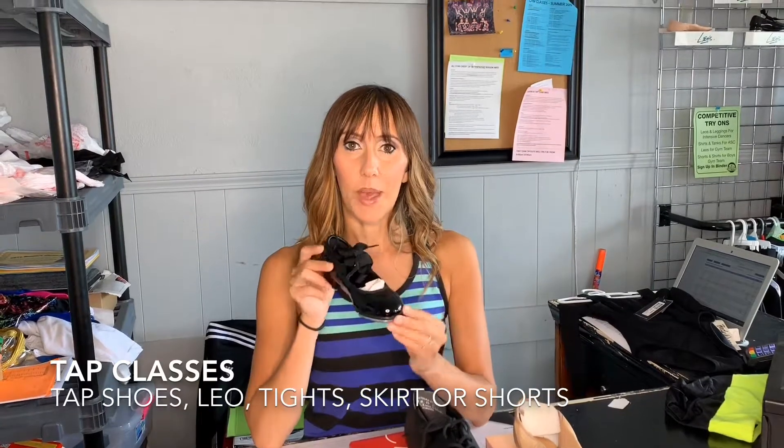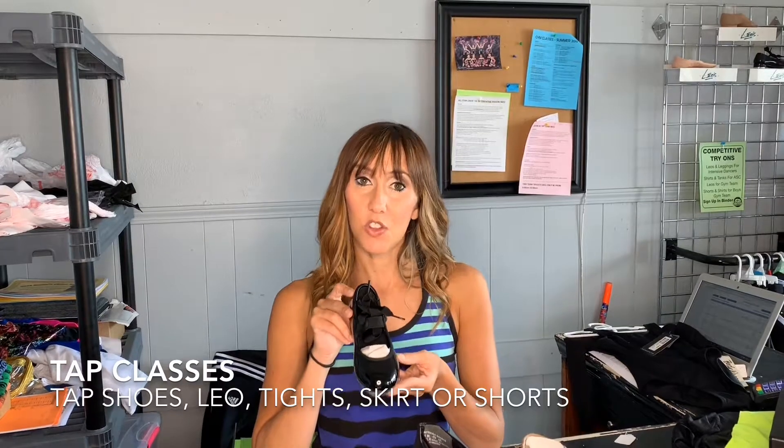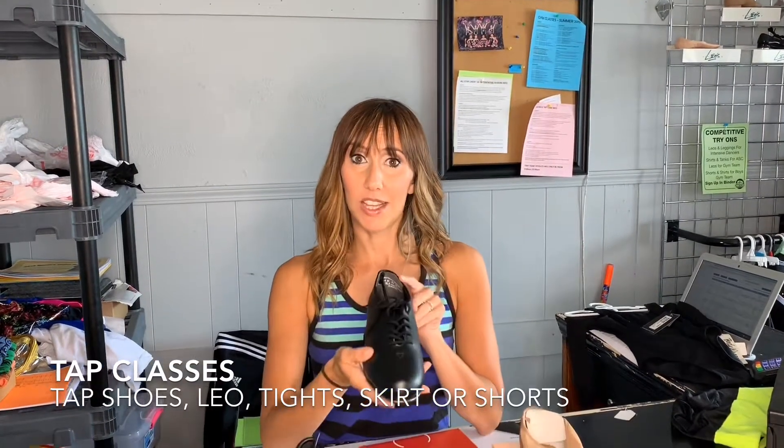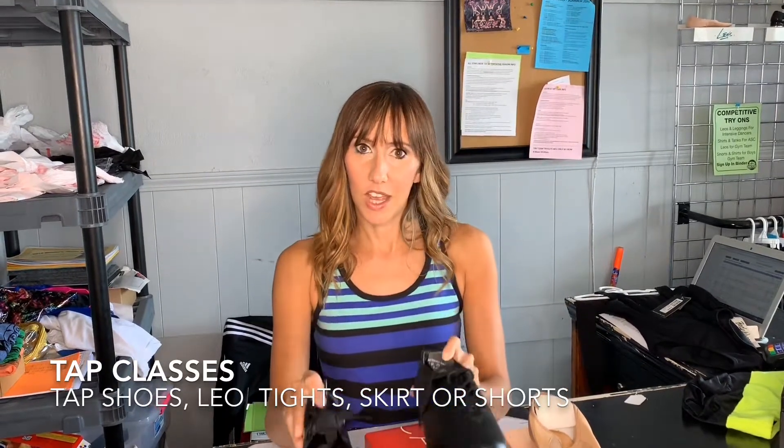For tap, this is our patent leather tap shoe. We do this for pre-k, kindergarten, first, and second grade. If they're in third grade or older, they will use a lace-up tap shoe. Either way, you can get them sized and properly fitted at the store.